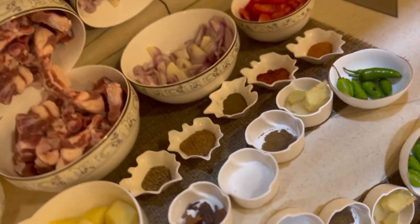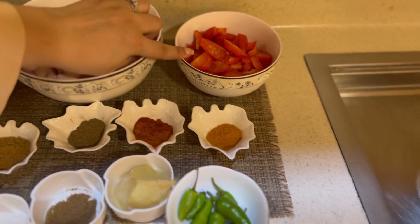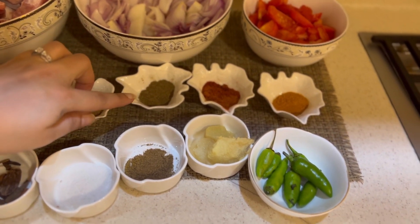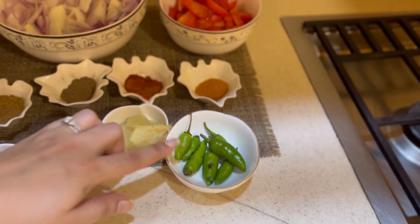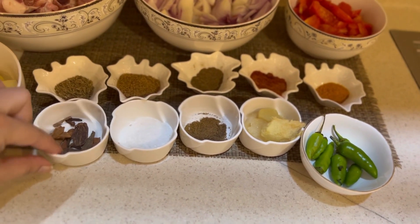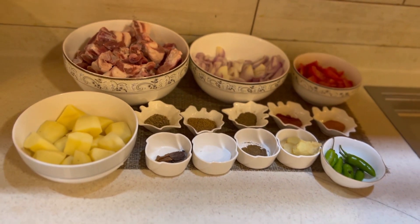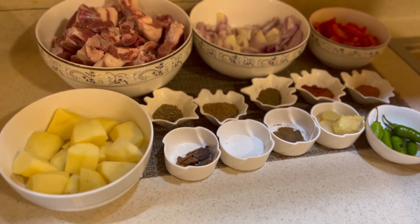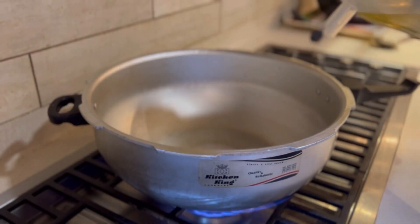So let's dive into the ingredients. I have 1 and a half kilograms of meat, 2 large onions, and 2 tomatoes. Pisa dhaniya, kali mirch powder, lal mirch, green chillies, lehsan adrak, garam masala, pisa, and salt. I have cut 3 to 4 potatoes and we are putting them in the gravy.